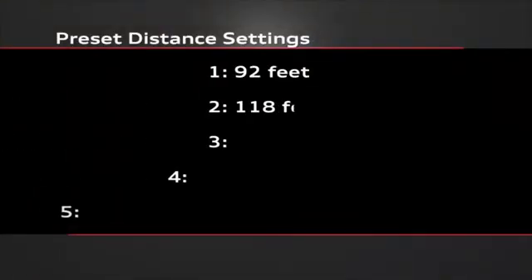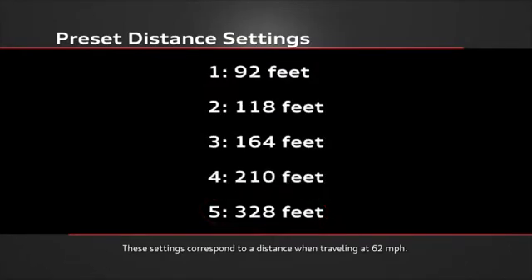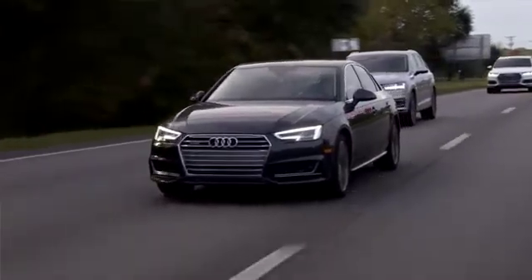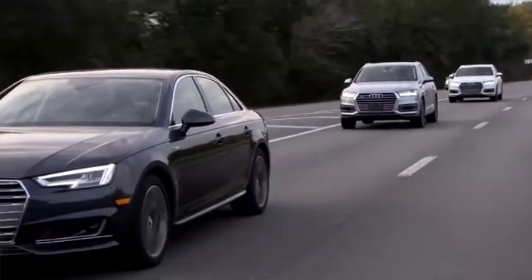There are 5 preset distance settings with 1 being the closest setting and 5 being the farthest. The distance is relative and will increase or decrease based on your speed. Each time you turn on the ignition, the system defaults to distance 3. When a slower moving vehicle is encountered in front of you, the adaptive cruise control system automatically slows down to match that vehicle's speed and then maintains the distance that you have set.